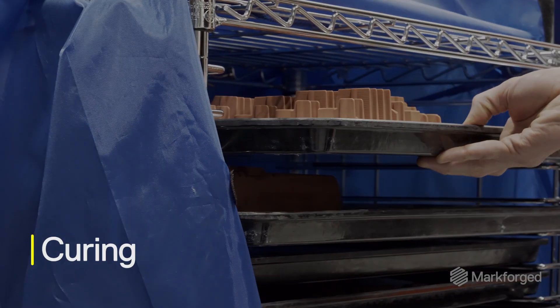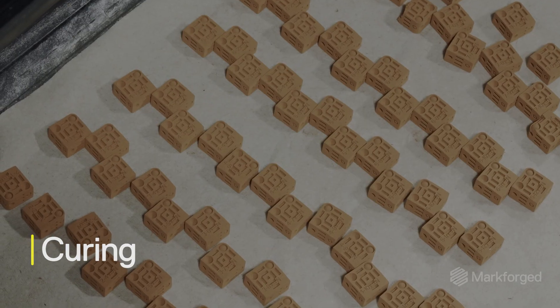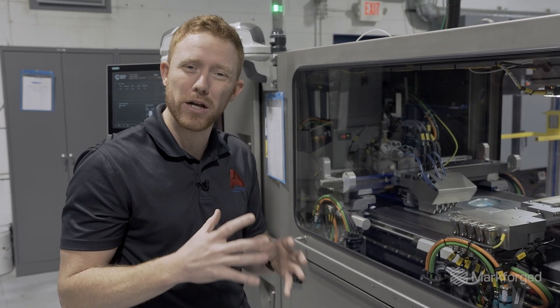Once we've printed, we'll go through a curing step which heat activates the binder. Basically it locks all the metal powder into place.